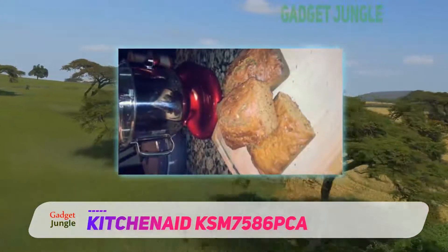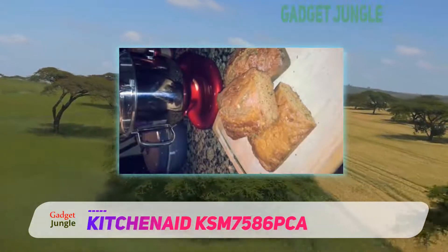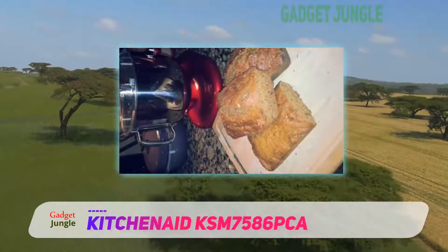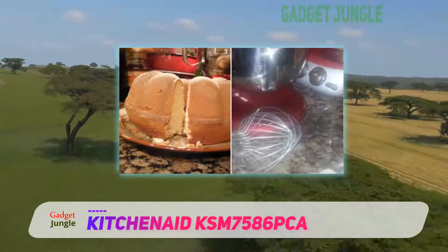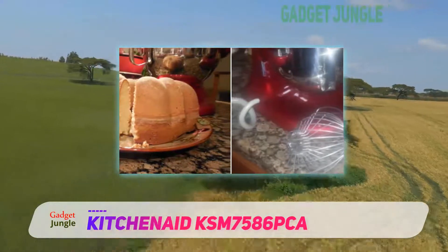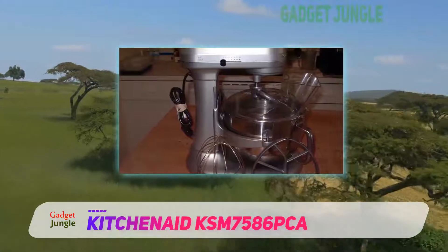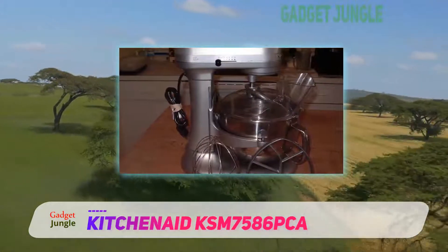With the right attachments, you can use this mixer to grind food, spiralize vegetables, or even make sausage. There are some negatives — the most important one being that this mixer is quite large and very heavy, which makes it difficult to store. It can also be very loud and has been known to make grinding sounds occasionally.